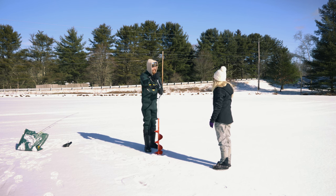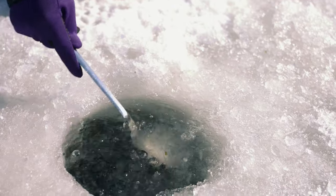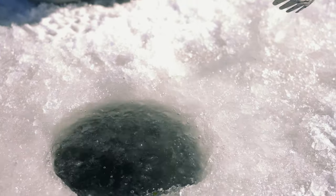Where's the ladle? Wow, I can't believe how thick the ice is. Oh, some greenery down there.